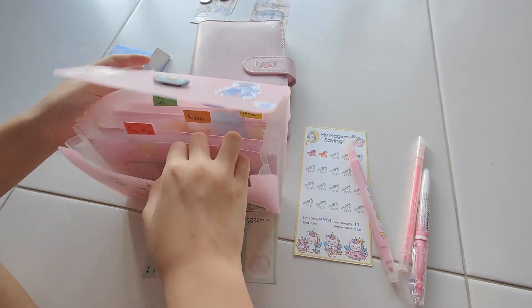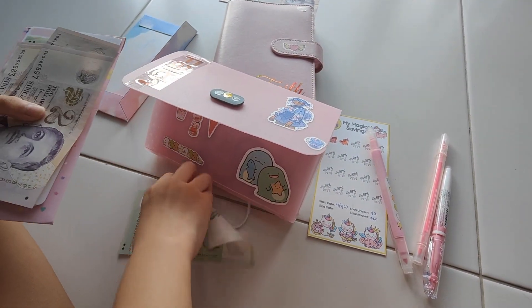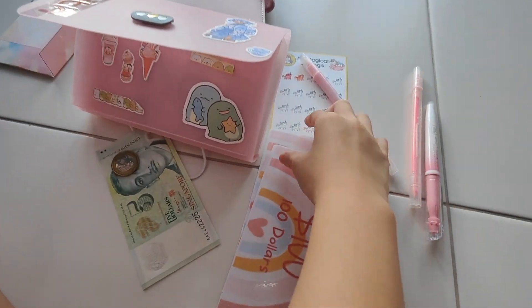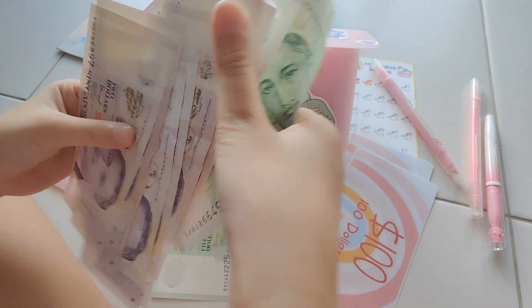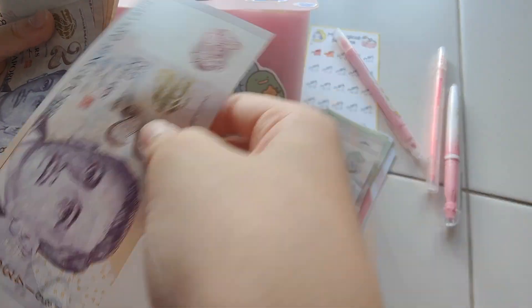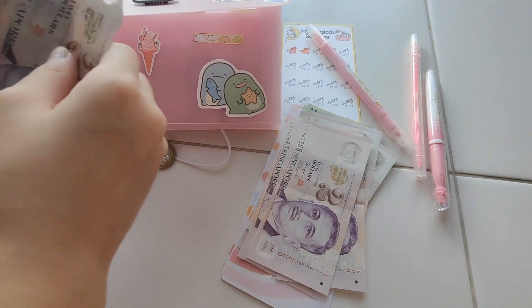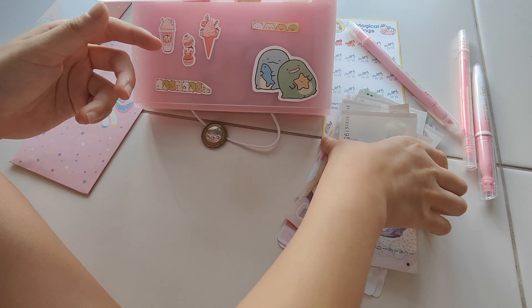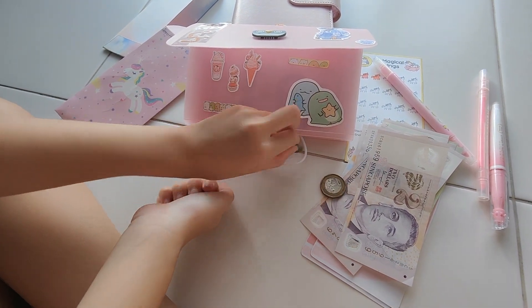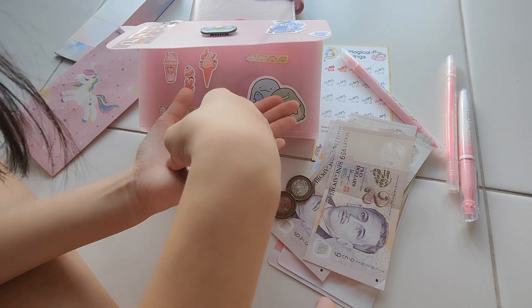And then I will be putting the 6 dollars inside. For Korea, I already have 100, 200 — which is 200 dollars in the bank. Then I have 5, 10, 12, 14, 16, 18, 20, 22, 24, 26, 28, 30, 32. I have 232 dollars, plus the coins: 33, 34, 35, and 36. Which means I currently have 236 dollars in Korea.